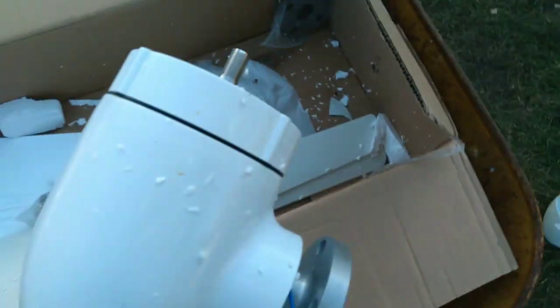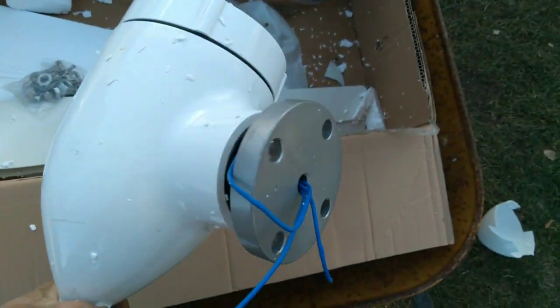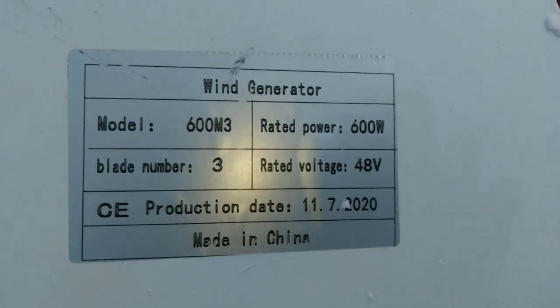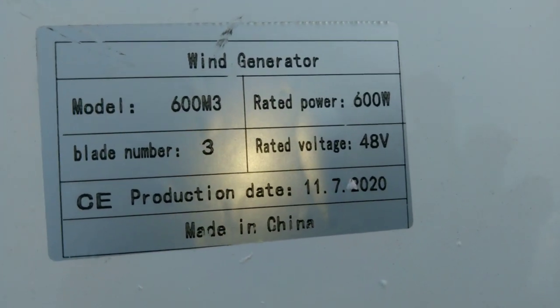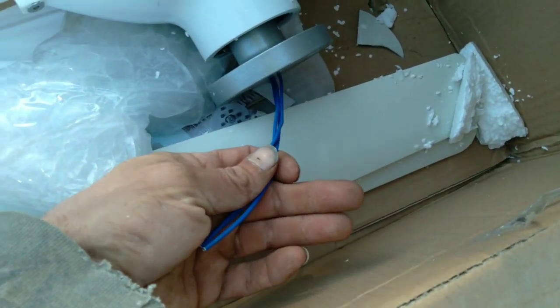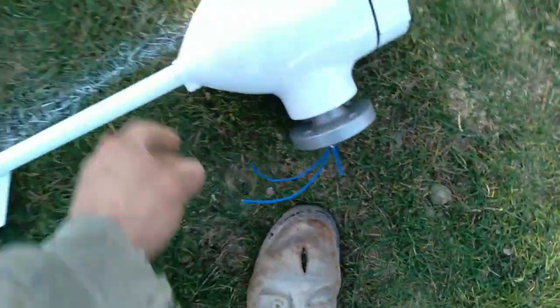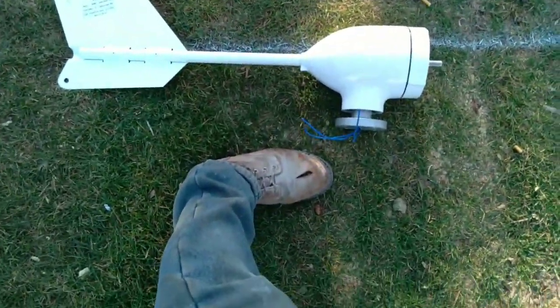This is the 600 watt from Greeny Solutions, M3 600, 48 volt. I actually believe it is a 48 volt stator. And this is the new version of that guy — that's a size 12 boot for scale.